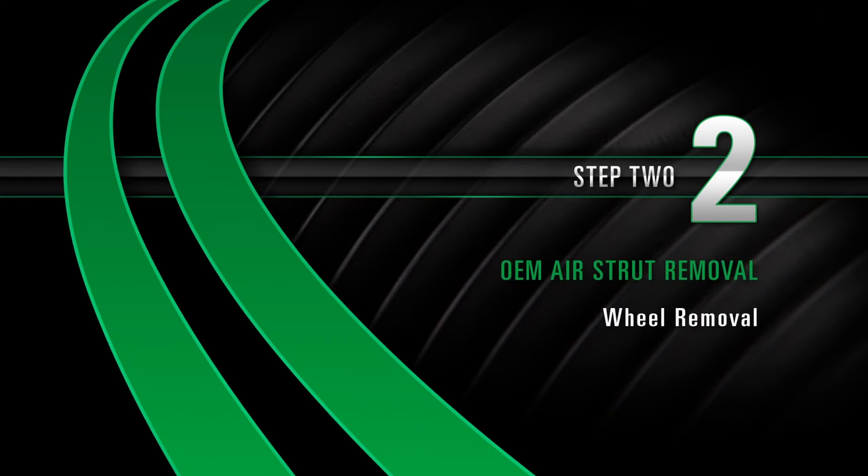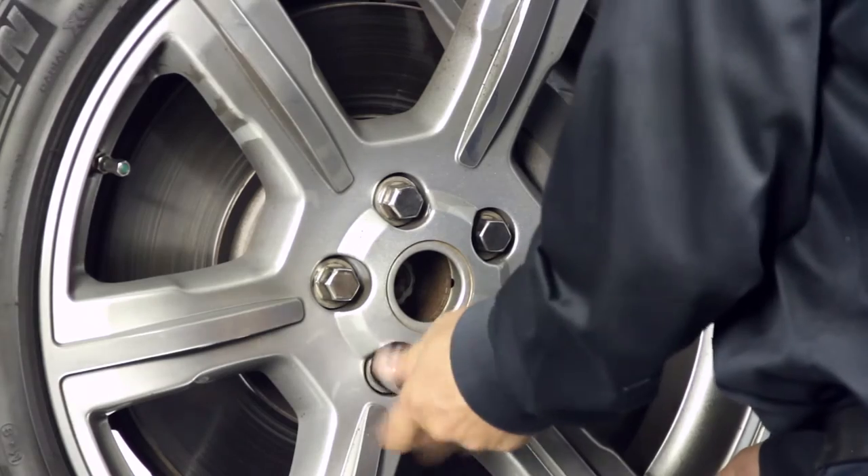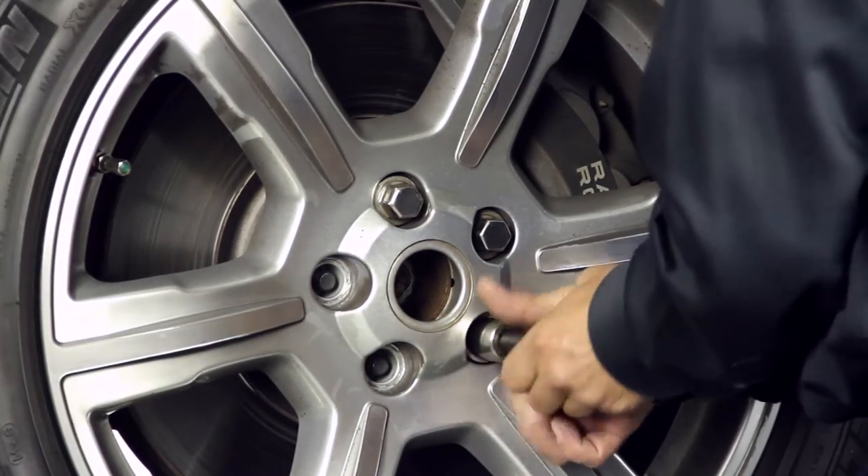Removal, Step 2: Wheel Removal. Start by removing the wheel's lug nuts. Once the lug nuts are removed, carefully take off the wheel.